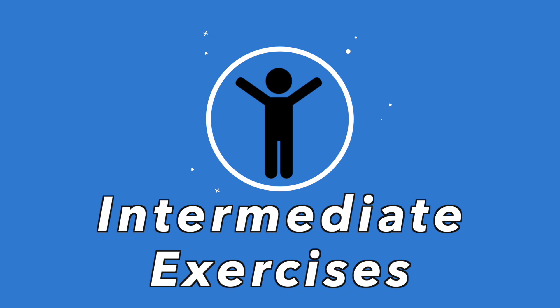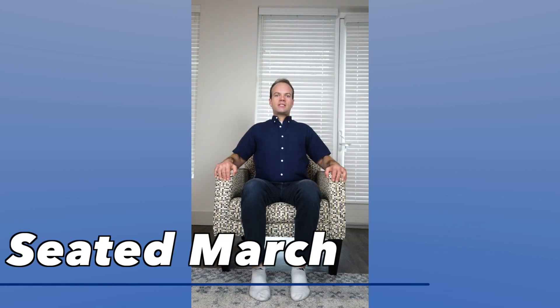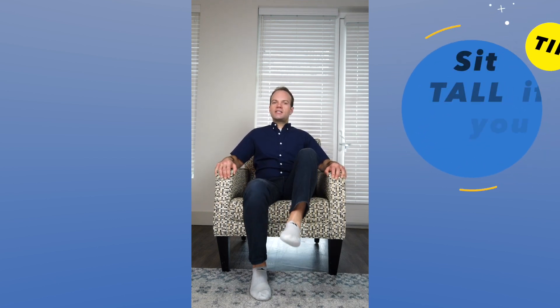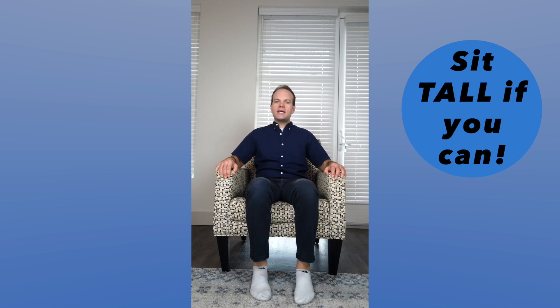When progressing into sitting exercises following COVID, the first one I'd recommend is a seated march. To do this, you can use arm support if you'd like. Sit tall and raise one knee at a time, alternating sides. It's better to sit up tall so that you can bring in more of your core, but if you need to in the beginning, you can lean back, which will allow you to get a little bit further range of motion and may be less taxing.